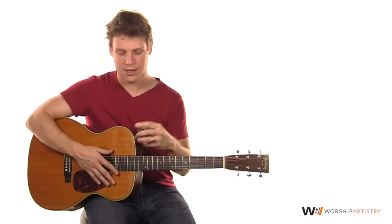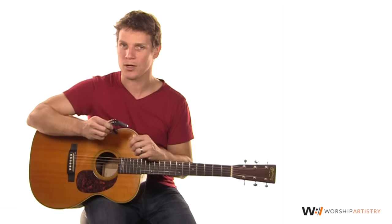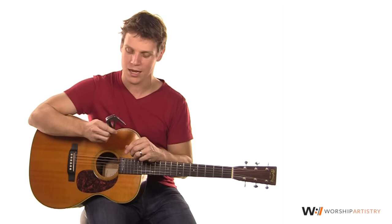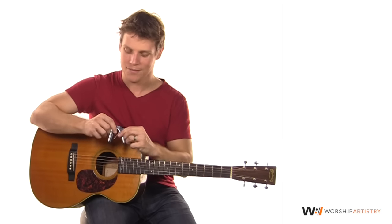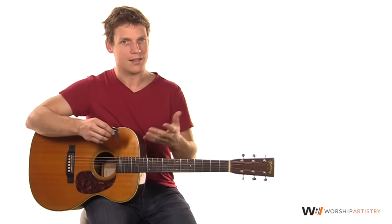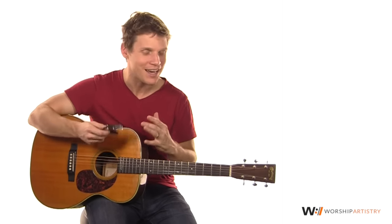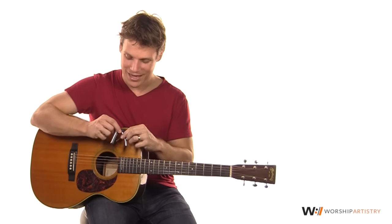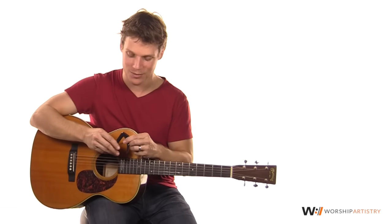Overall, I like the Talia Capo. I have to say, it wouldn't be my workhorse — it's not going to be the only capo I'd want to have, just because I like something that's light and easy to move, and this isn't that. But the way I think about it is it's kind of like a sports car that you keep in the garage but bring out for special occasions. This feels like a special occasion capo, and there's nothing wrong with that. I think it's very gift-worthy.